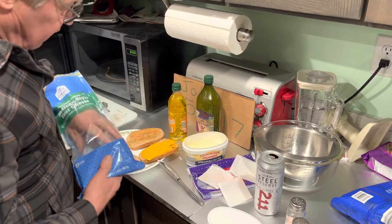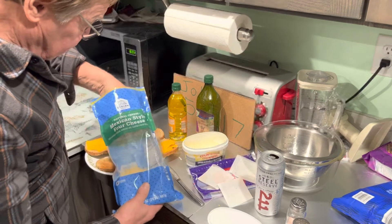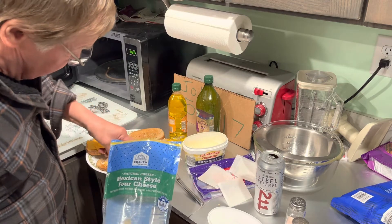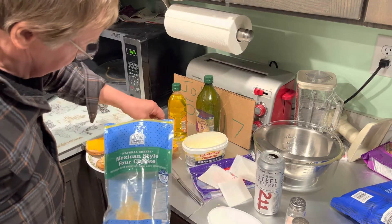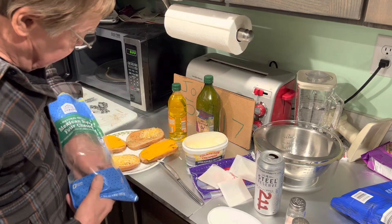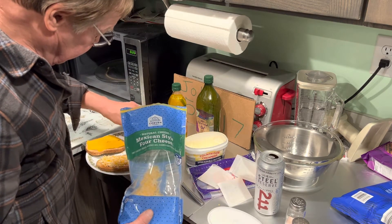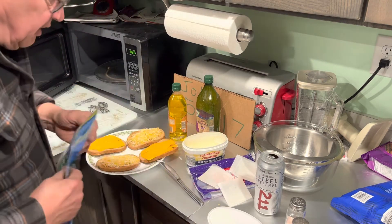This is some kind of Mexican taco cheese that I got to go with my chili — I made that for the Soup Sunday a while back. You can put that on there. That's plenty.